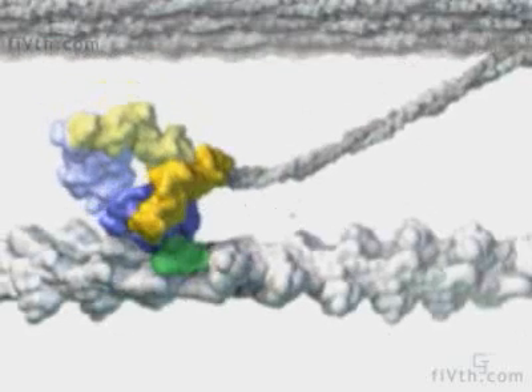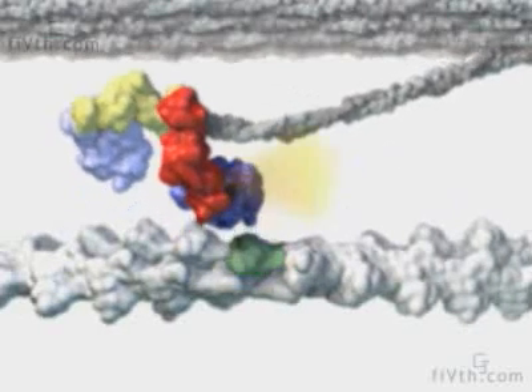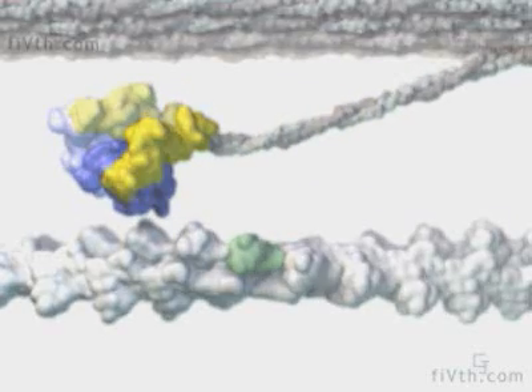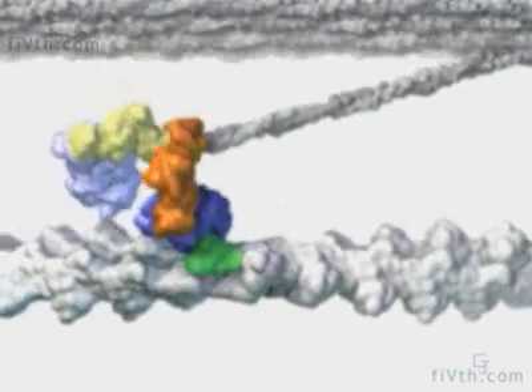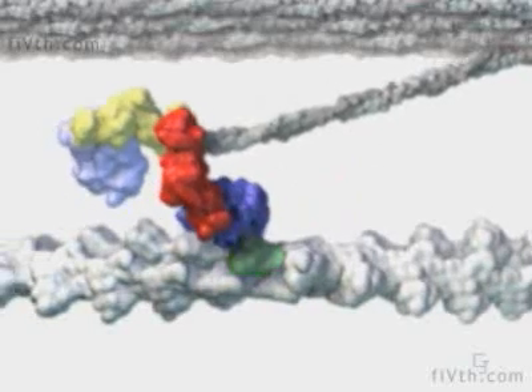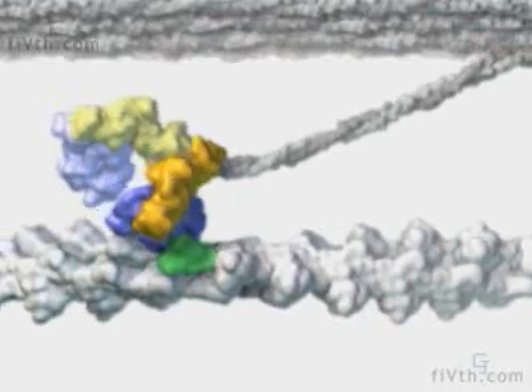Thus, like a spring, the arm stores the energy released by ATP hydrolysis, and the cycle can repeat. The actin filament does not slide back after being released by the motor head, because there are many other myosin molecules also attached to it, holding it under tension.